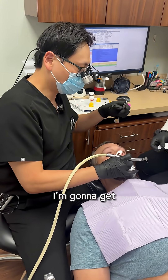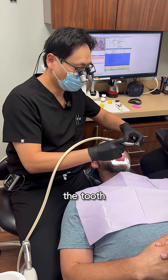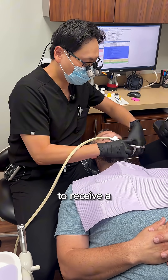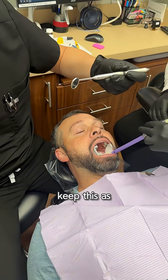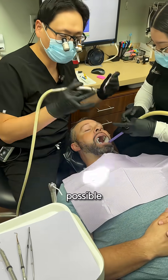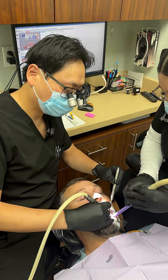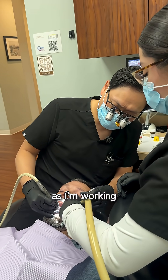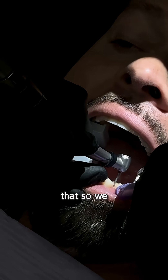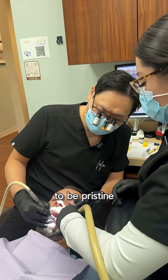So what we're doing is I'm going to get ready to prep the tooth to receive a crown. As always, I try to keep this as minimally invasive as possible to retain as much tooth structure as I can. If there are cavities around it as I'm working, I will remove those — we want the tooth to be pristine.